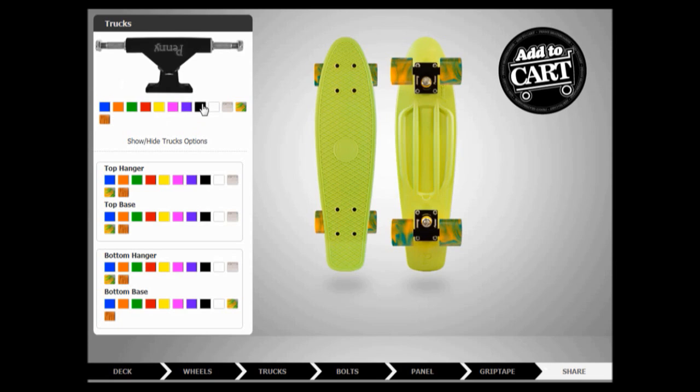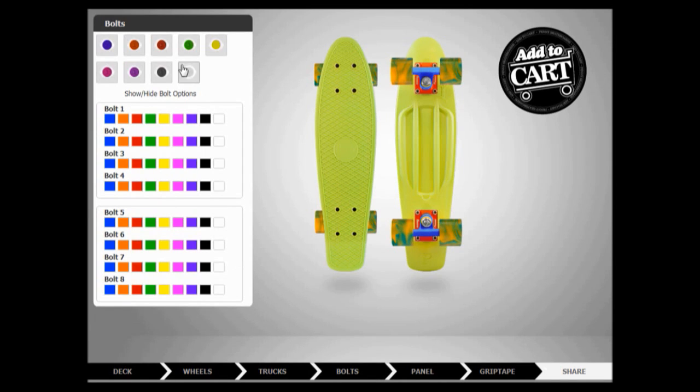Trucks — they can be all... The top parts can be blue, the bottom parts can be red. Never mind. Top — blue. There we go. We're already halfway through the video. There we go. Bolts — can all be yellow.